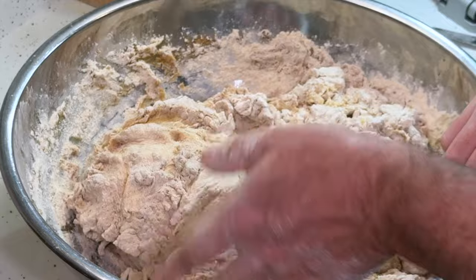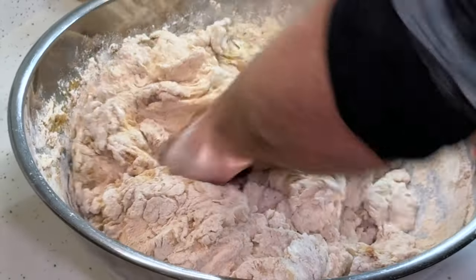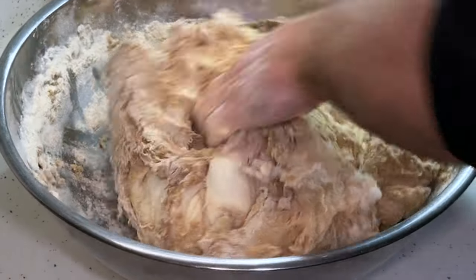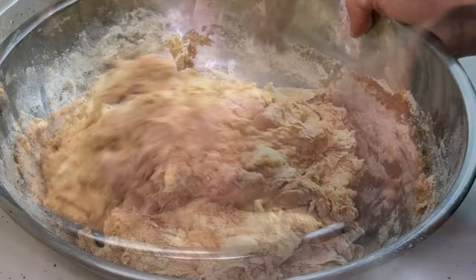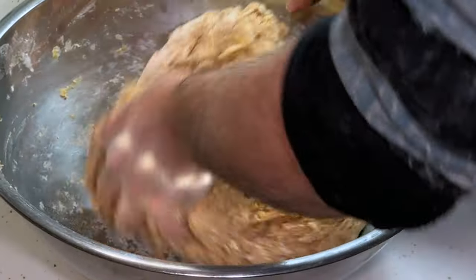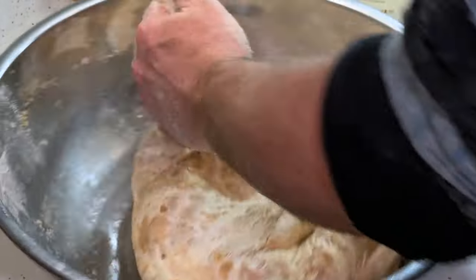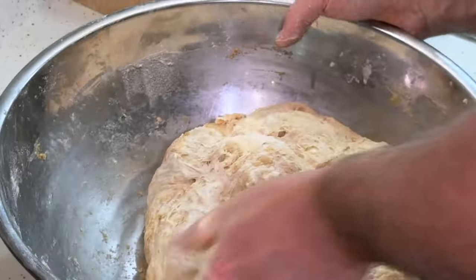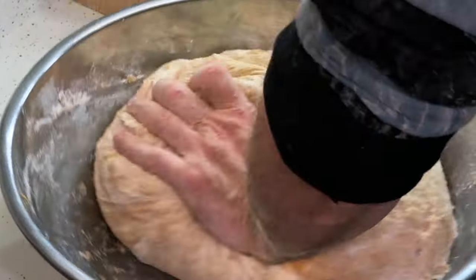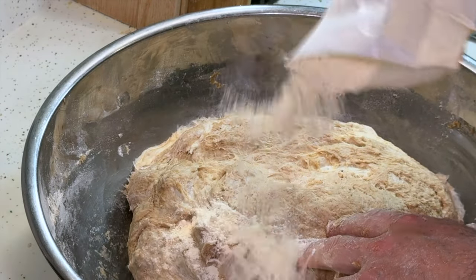It also says to use your fists at this point to help things come together. We want to get all of that flour worked into the sponge. It doesn't seem too stiff at all, so I don't think I'm going to need to add any more water. Set a timer and we'll just knead it as actively as we can for 20 minutes. As it gets sticky, I'll just add some more flour.